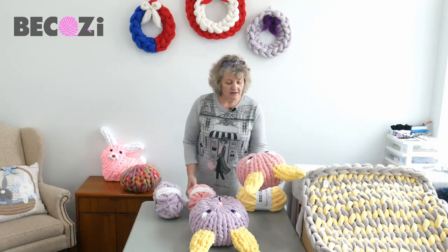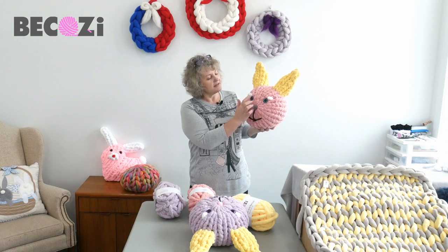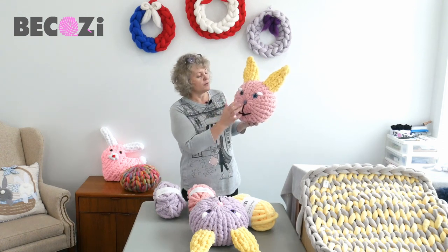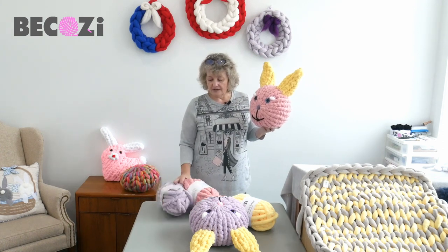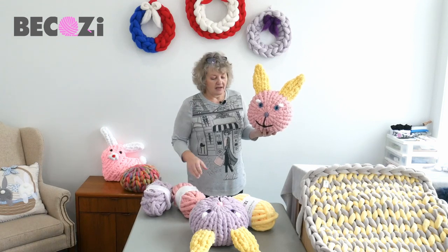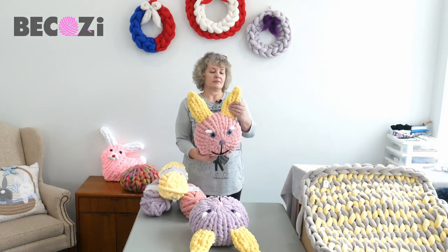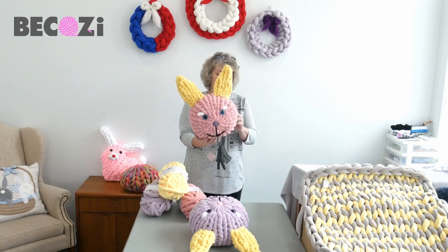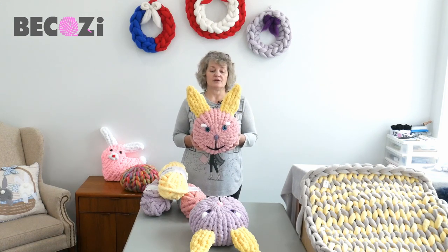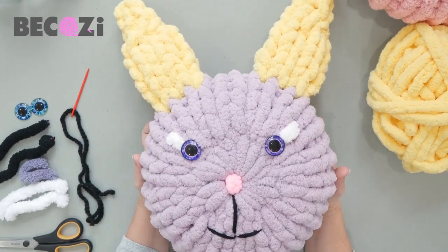For the ears I'll be using yellow color, and for the eyes I'll be using buttons glued with a glue gun — though you can simply use a piece of black yarn if you want. It's very simple and will take literally 15–20 minutes and just one skein of Bikozy chunky Chanel yarn. We have 47 different colors and 24 variegated colors available, so make sure to visit our website.